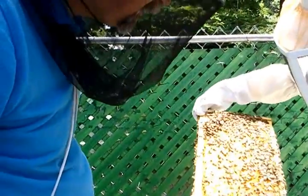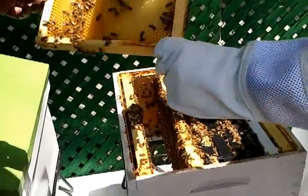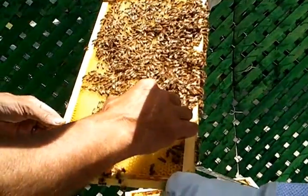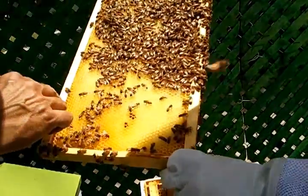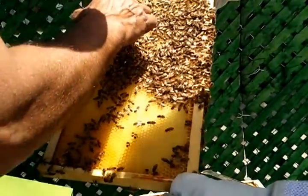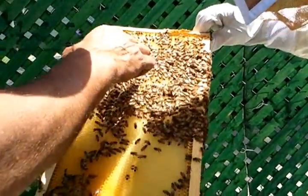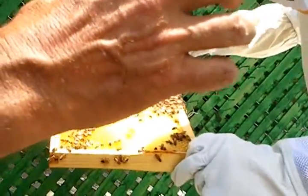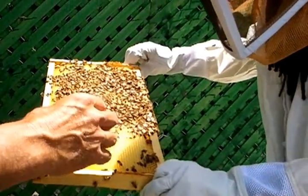Got some real little tiny larvae in there — it's only about four days old. If you look, there's a little bit bigger cell size right here. Do you see that comparison? It's really not prevalent on this one, but that's the drone — drone cells are bigger, where they have drone brood.